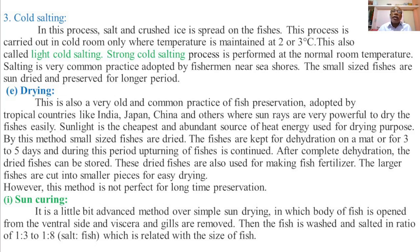Another modified method of drying is sun curing. It is a slightly advanced method over simple sun drying, in which the body of the fish is opened from the ventral side and viscera and gills are removed. Then the fish is washed and salted in a ratio of 1:3 to 1:8 of salt to fish, which is related to the size of the fish.